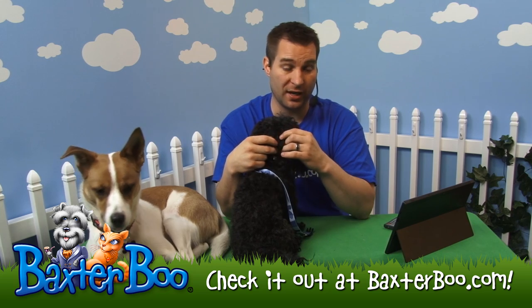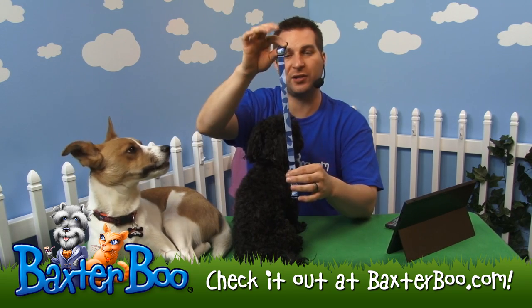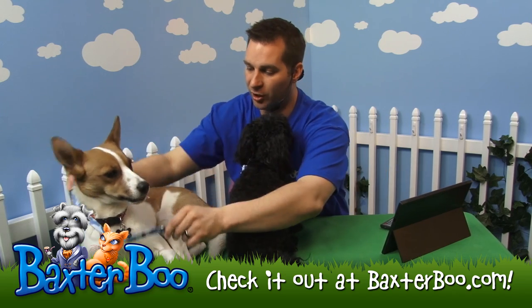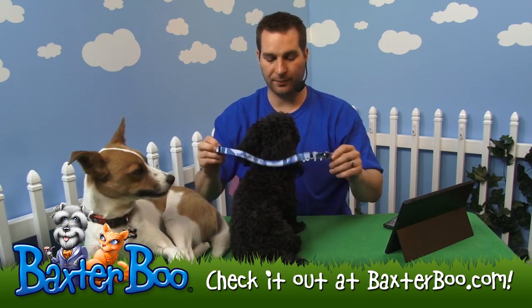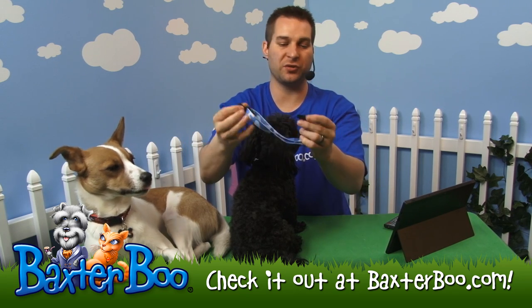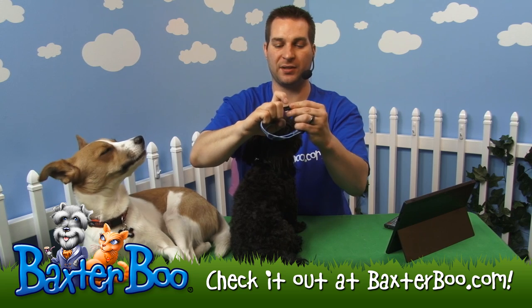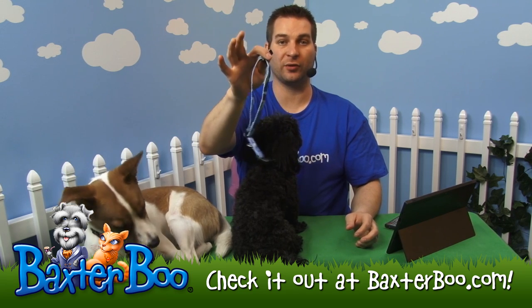And if you went to the very smallest size, which is the 6 to 10 inch, it'd be 3 eighths of an inch instead of the 5 eighths. So it's a pretty good size for dogs the size of Tebow or Joey — you can see it goes really well on them. It's really easy to use; that side release safety buckle snaps into place just like that, and you can basically use your thumb and your index finger to release it.